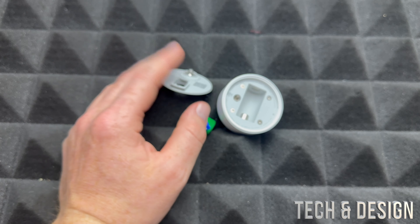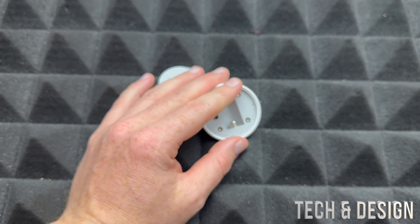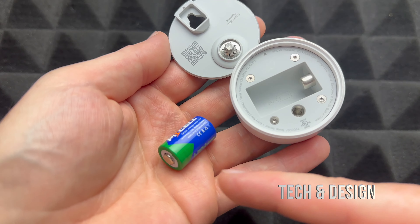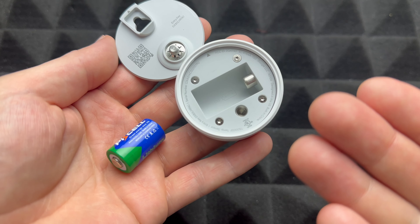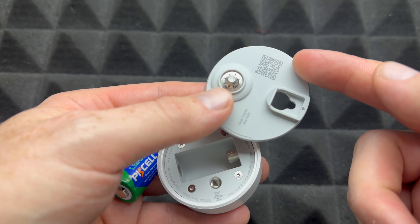After five to ten minutes we're gonna sync this up again. We deleted this already from our app, so that's been deleted. We're just gonna add it back in. To set it up, put the battery back in — we left it for five to ten minutes without the battery — and then you're gonna scan the QR code.